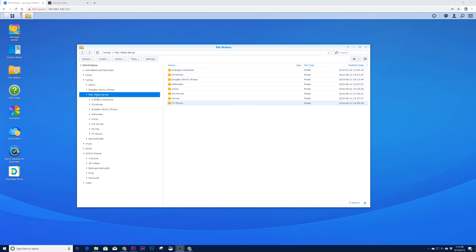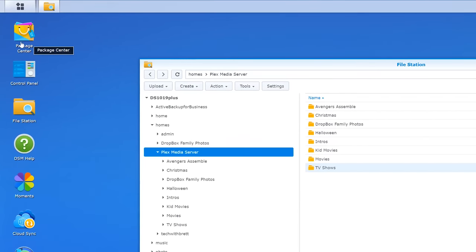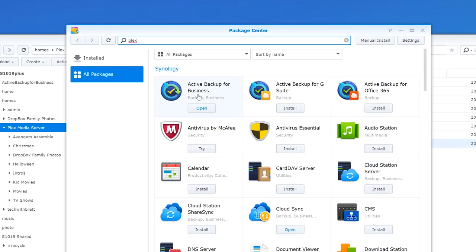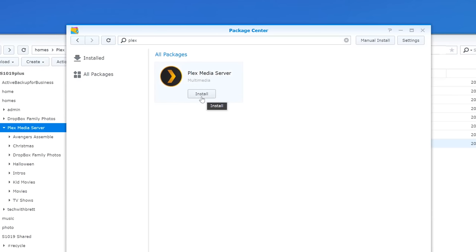Now that all our files are in the Plex Media Server folder, the next step is to download the Plex Media Server by going into the Package Center at the top left, searching for Plex, and installing it. Note this isn't the latest version of the Plex Media Server — I'll show you how to manually install the latest version in just a bit.